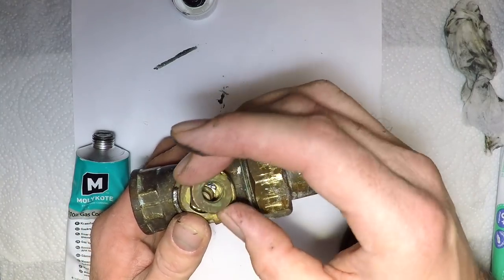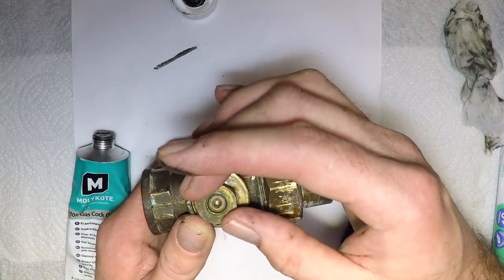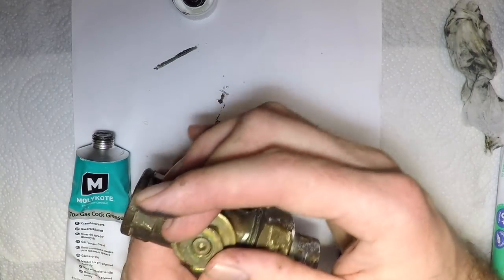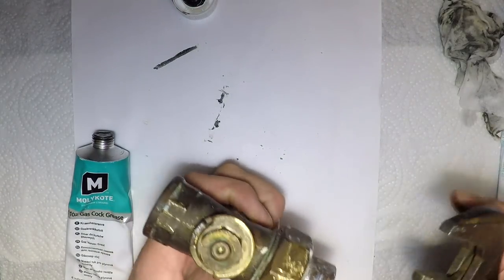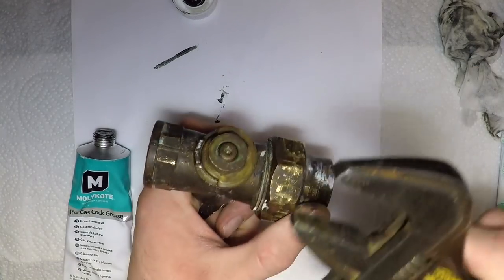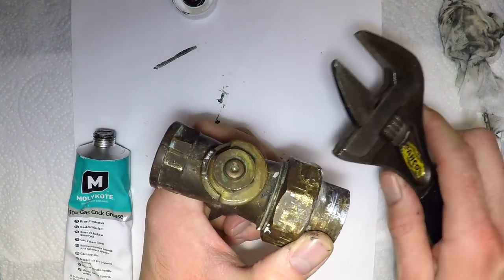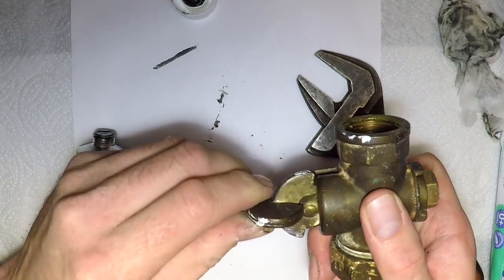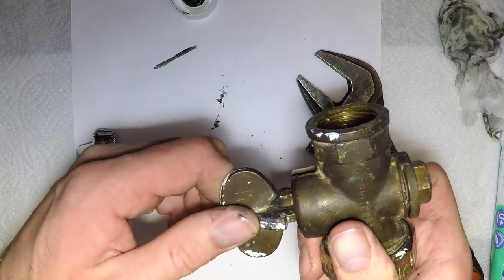Then this back nut — the tighter you do the back nut, the better the seal. But the tighter you do the back nut, the harder it is to turn the gas cock. So all you do is nip that up to a point where the gas cock feels like it should. And that's it — nice and tight.